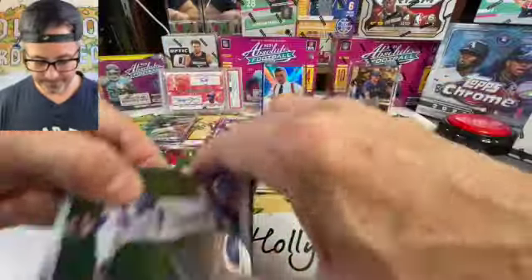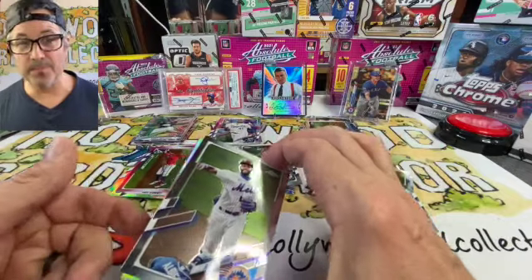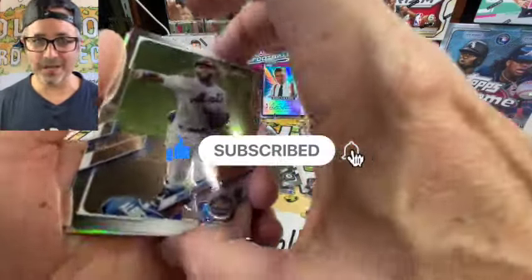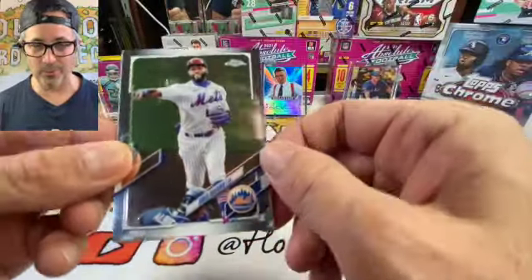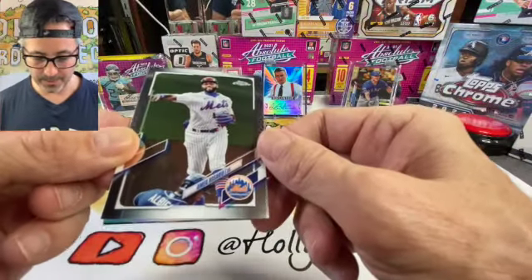Last pack — feels pretty normal, we'll see. This has been real fun. On the next video we're going to be breaking some big beefy hockey boxes, so if you like hockey, hit subscribe and notifications so you know when that drops. We're looking for McDavid rookies in the next break.